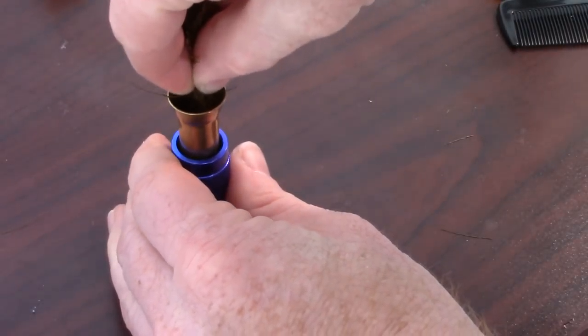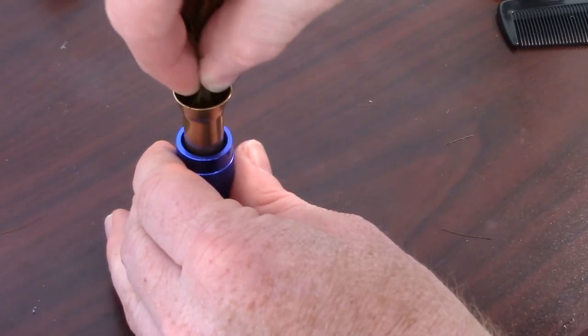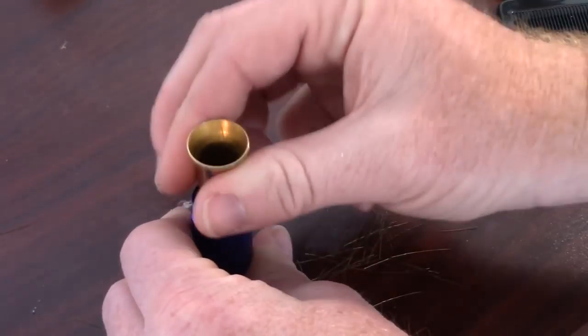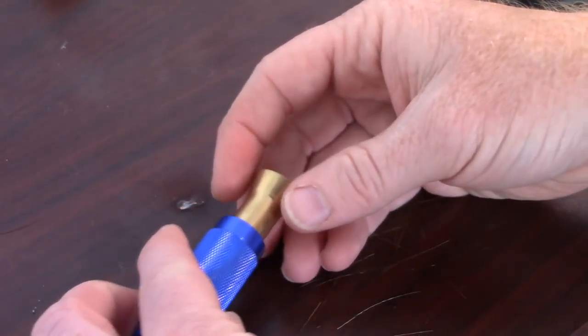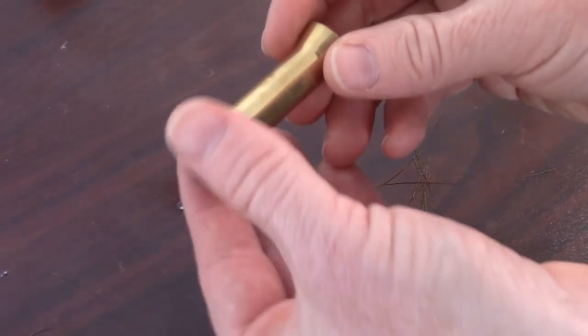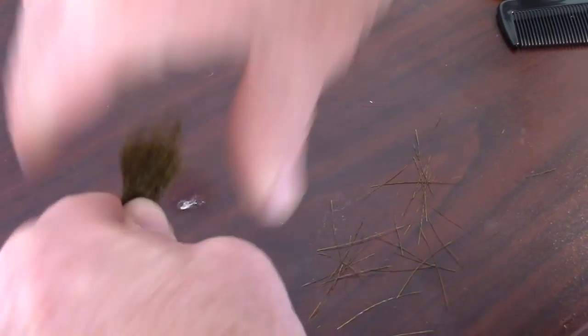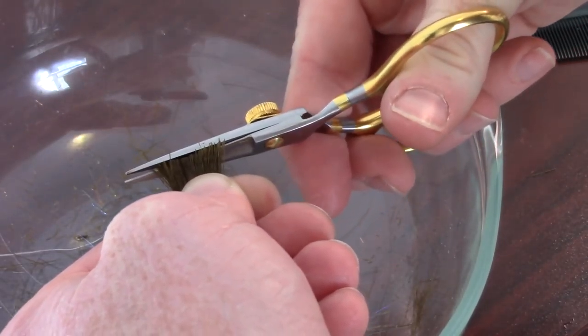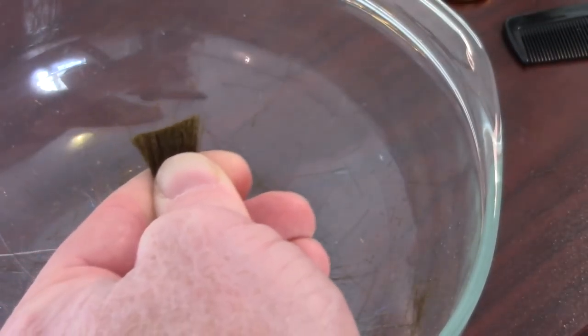Make sure you pull out a lot of the under fur with your fingers and comb it out as well. Then stick that clump points-down into the deer hair packer. Make sure it's square in there. What's important, I've found, is more hair is better — so get larger clumps and really pack this in tight.